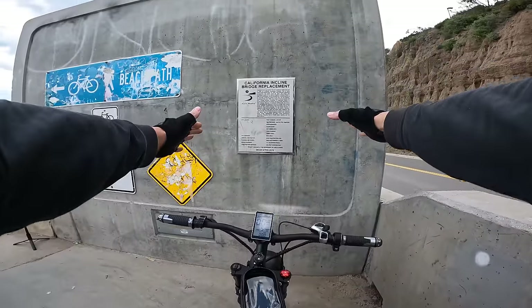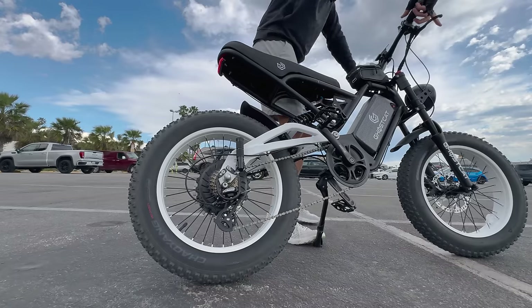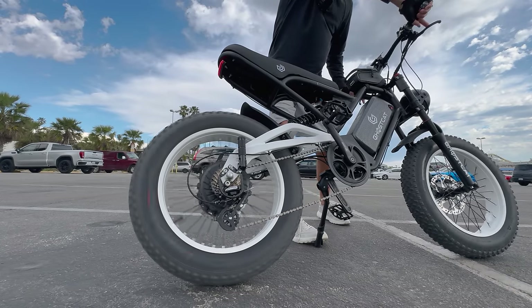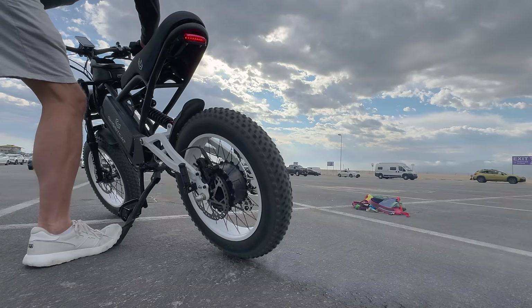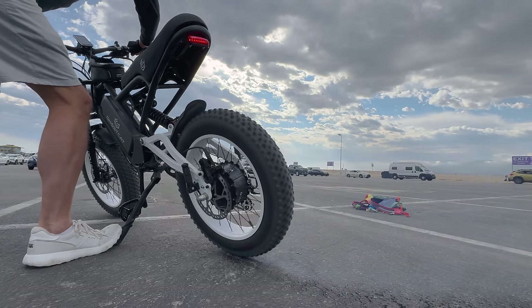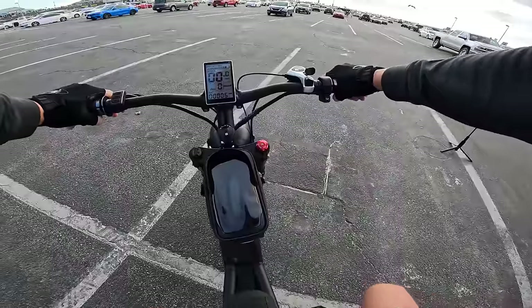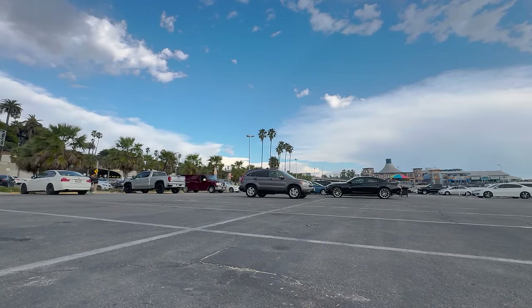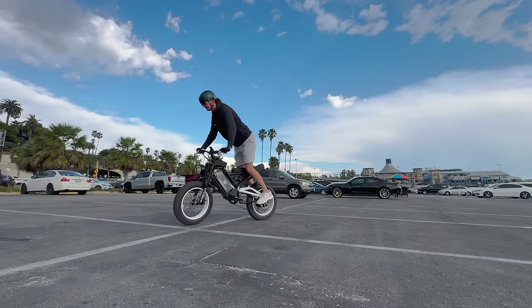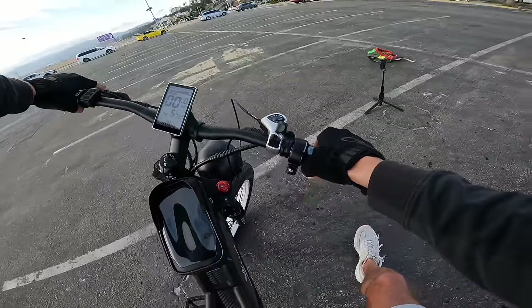If you're looking for a fast e-bike, this could be the ticket. Can it do a burnout? Yes it can. Let's try using these back pegs and see if we can do a wheelie. The real question is not can it do a wheelie — the question is can I balance a wheelie. The answer is no. And now we have rain coming in — what the heck!